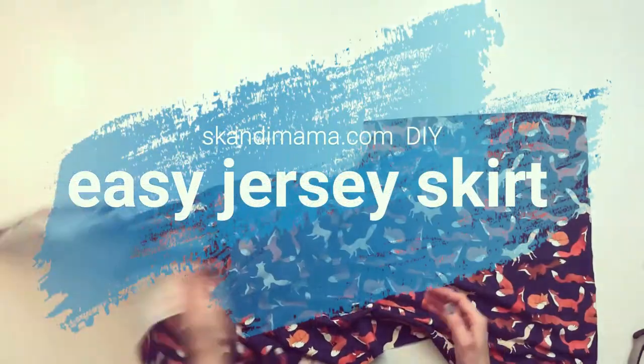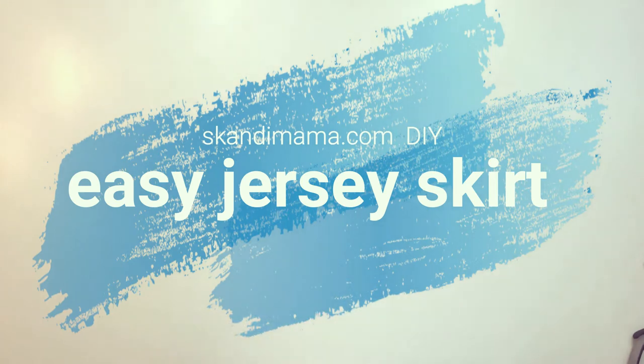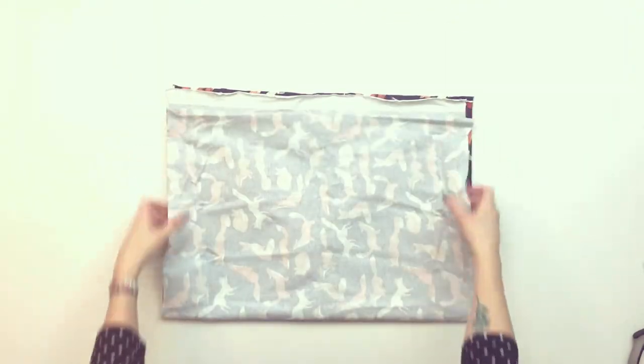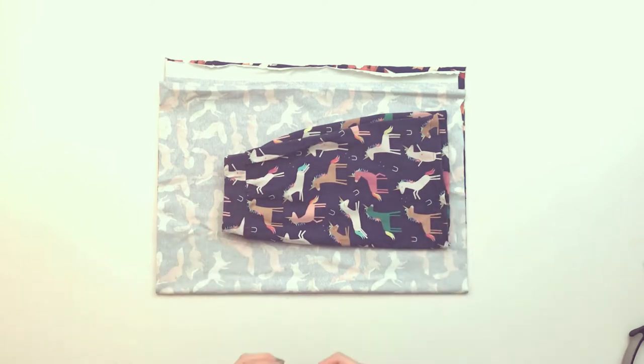This is the Scandi Mama DIY for the Easy Chassis Skirt. For this skirt, which is for a little one, I'm just going to use a short little piece of fabric — just 50cm is enough. I'm going to make sure it's lying in four layers with two folds, and then I'm going to use another skirt to draw from.